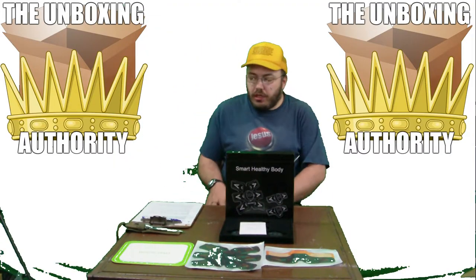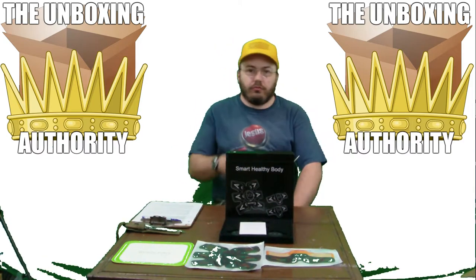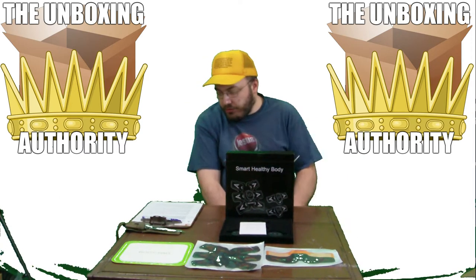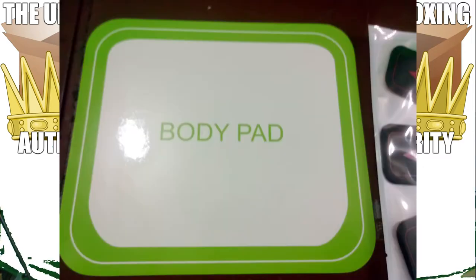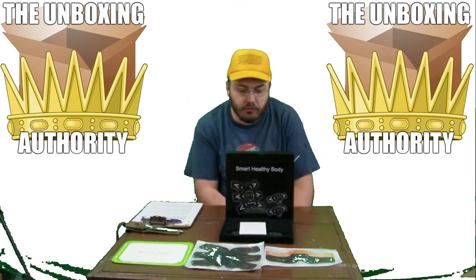Okay ladies and gentlemen, it is time to beef up and lose some weight. We're going to see if this really works. This is the Sabuc ABS stimulator — rechargeable abdominal muscle toner trainer, portable toning belt, ultimate ABS stimulator for men and women. $39.99.